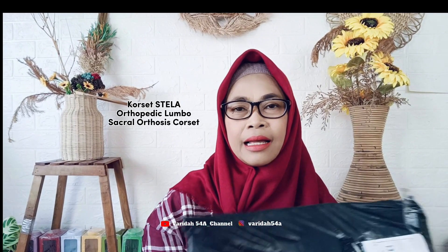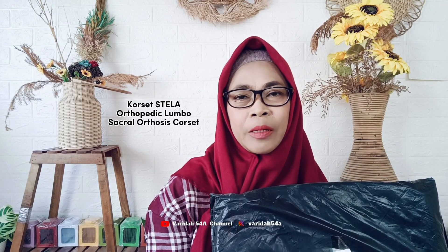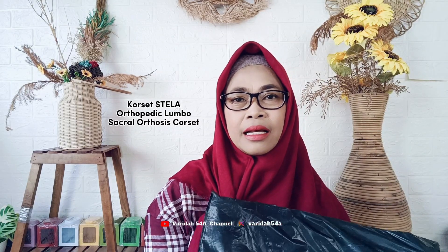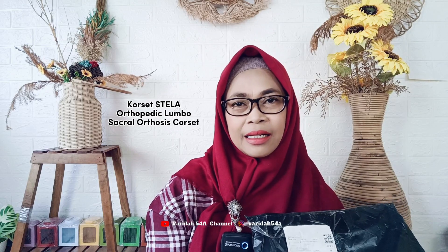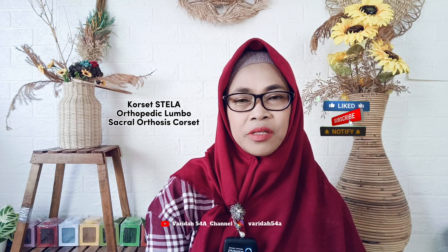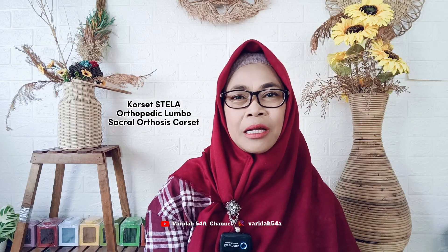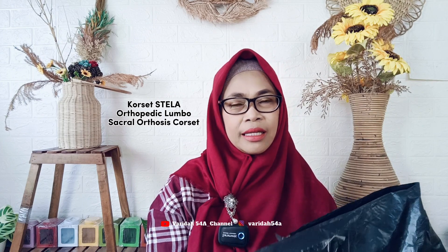Di video kali ini saya akan meng-unboxing dan mereview korset Stella, bisa untuk saraf kejepit atau yang punya masalah dengan tulang belakang. Saya beli di Shopee online. Tetap tonton video ini sampai selesai ya. Yang belum subscribe, silakan subscribe dulu, nyalakan dan aktifkan tombol loncengnya supaya tidak ketinggalan video-video terbaru saya. Jangan lupa tekan tombol like-nya juga.